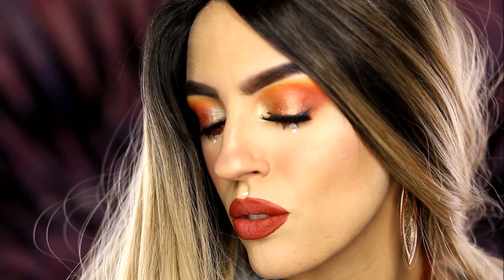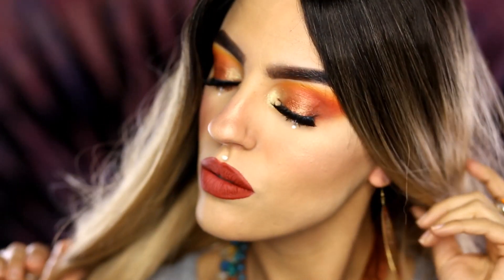Hi guys, today I play with warm sunset colors inspired by the current Coachella festival, a hippie themed music happening everyone's raving about. It takes place in the desert, so it made me think about a 70s mood with a hot color.